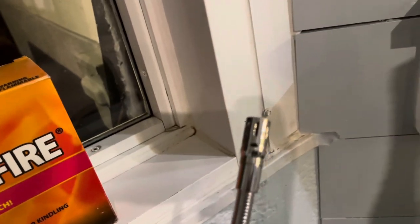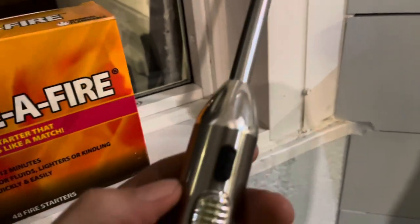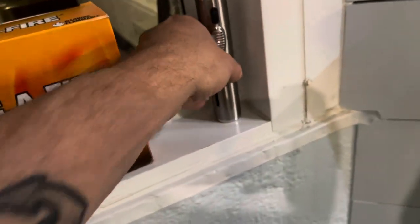The other thing is this Amazon torch I bought pretty cheap. It's butane — you've got to buy your own butane — but it works great. It's got a long length on it so I don't have to bend down with a lighter and burn my fingers. That's really handy.